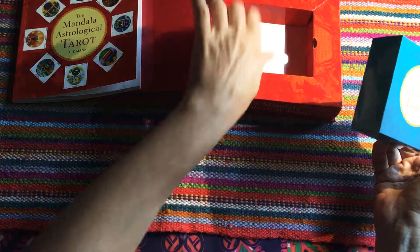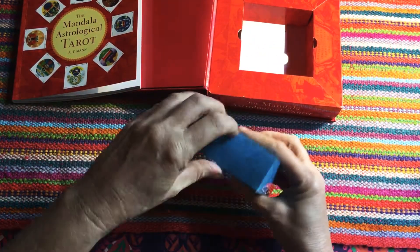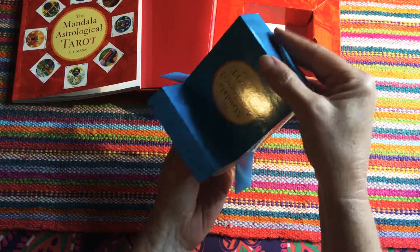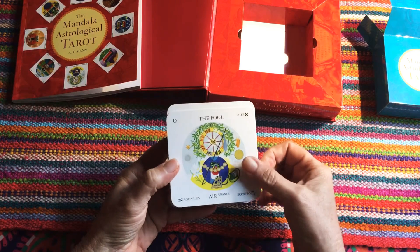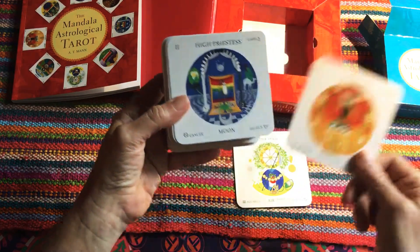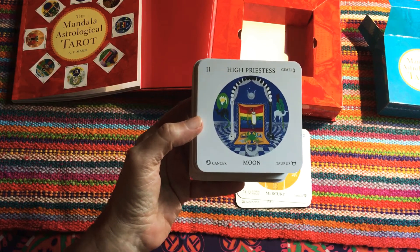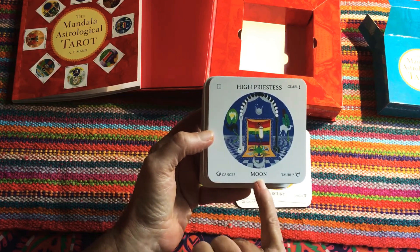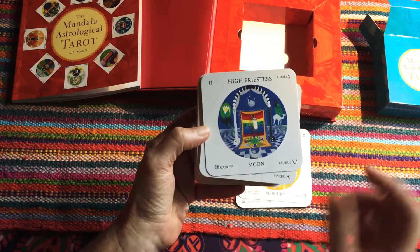Even though the box is soft, it's quite sturdy and stayed in place. The actual cards themselves are in their own box. Here we have the Fool, the Magician, and the High Priestess. When you're learning tarot, I think these cards would be very beneficial because they give you an in-depth look at which astrological planet or satellite is ruling each individual card.